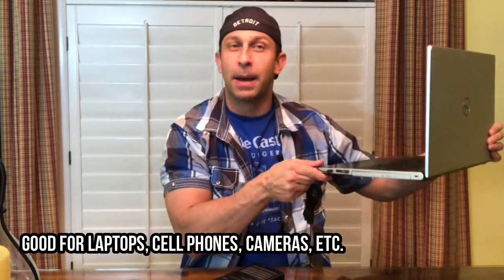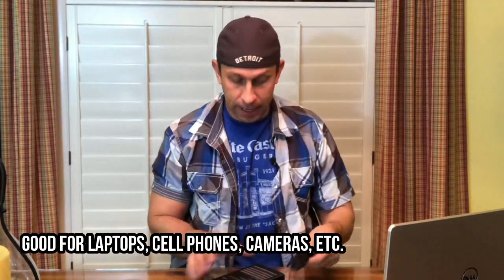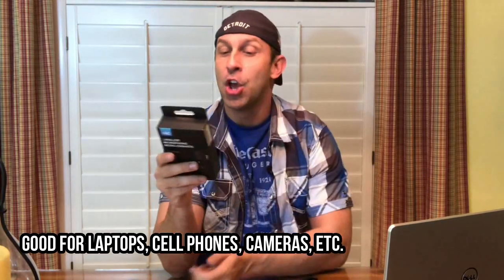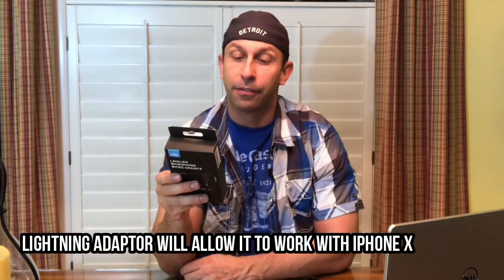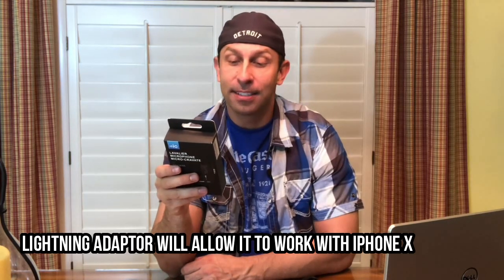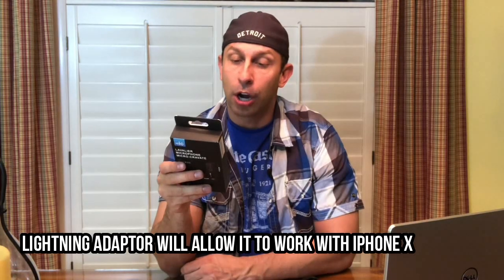Today we're going to tell you about this microphone. This is a great little lapel microphone. I have it plugged into my laptop recording sound. It's a clip-on microphone for smartphones, DSLR cameras, camcorders, audio recorders, PCs, laptops, and more. It's an omnidirectional condenser microphone, high-quality condenser, ideal for video use, with low handling noise. It's actually a rechargeable microphone, which is fascinating.